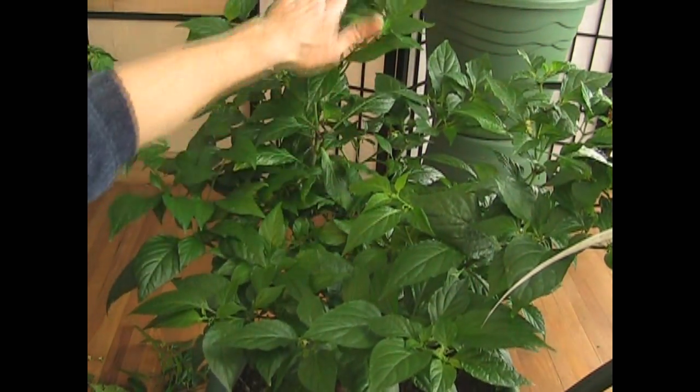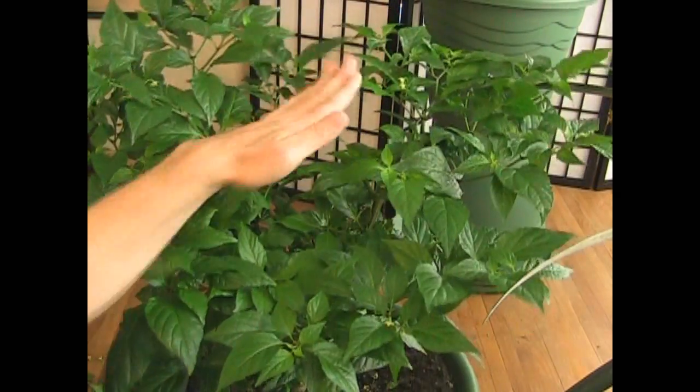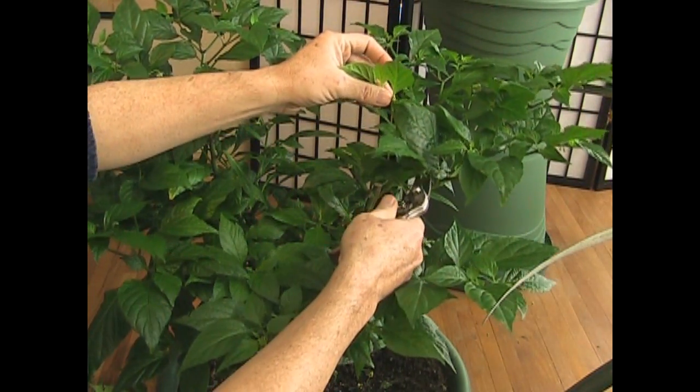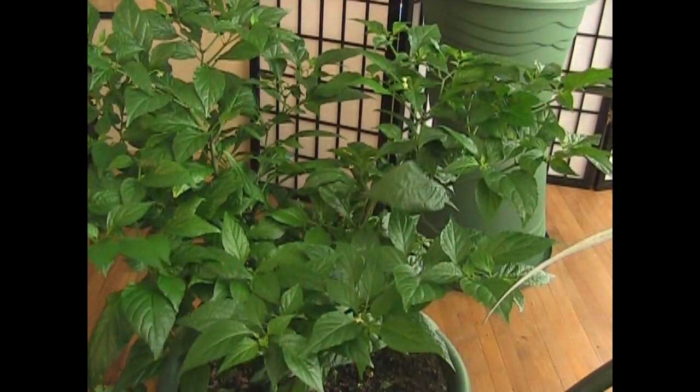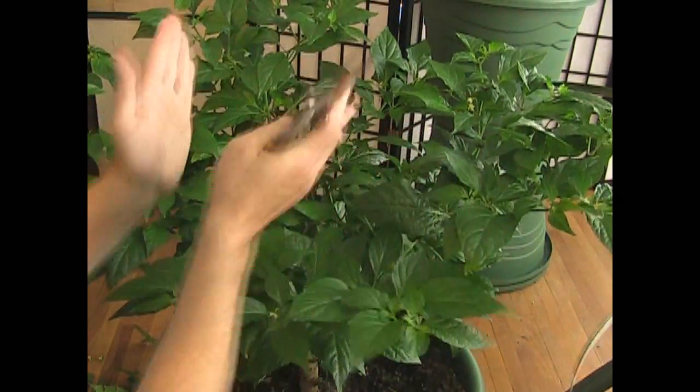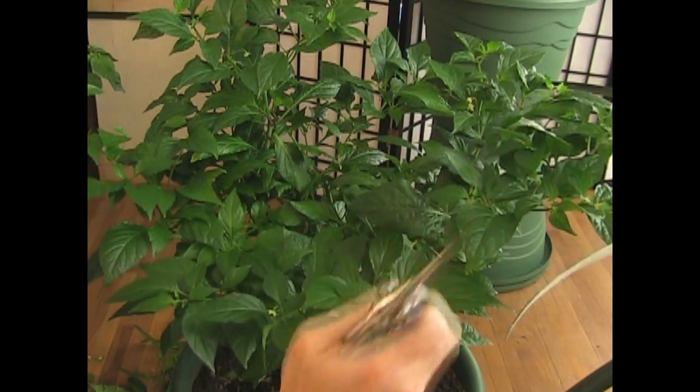The rest of this branch is going out that way. This branch is going out that way. See this one? This one's going towards the inside — can't let it do that. You want to clip off everything that is growing in and leave the things that are growing out. That is the key.